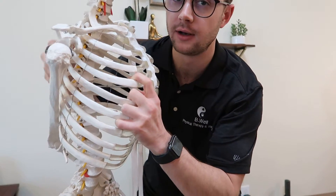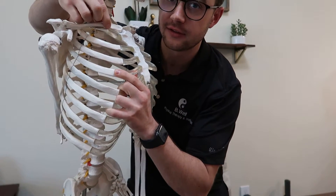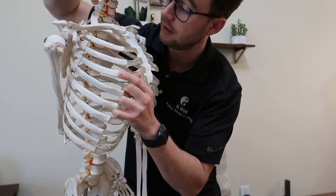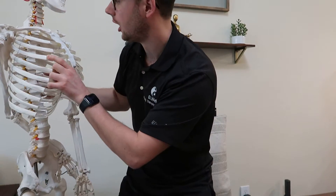With the skeleton here — this is the first rib, and this is the collarbone — you will hit the first rib before the collarbone on most people. Everyone's a little different; there are always anatomical variations.